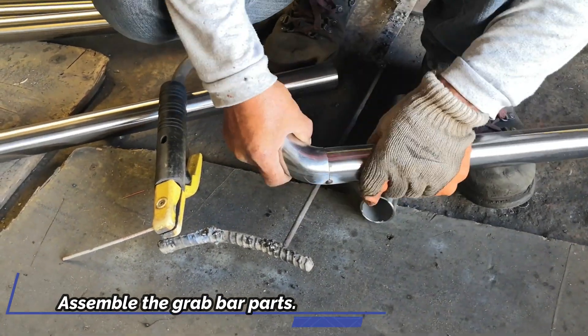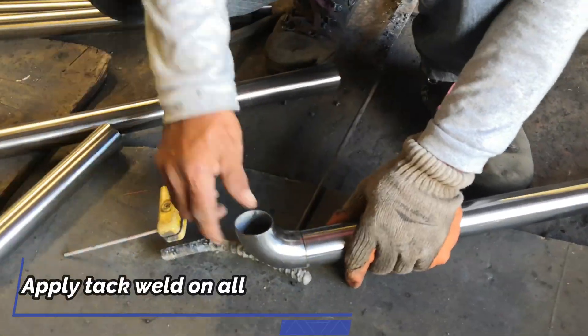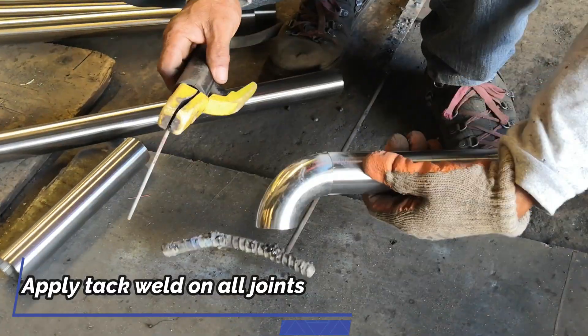Assemble the grab bar parts. Apply TAC weld on all joints.